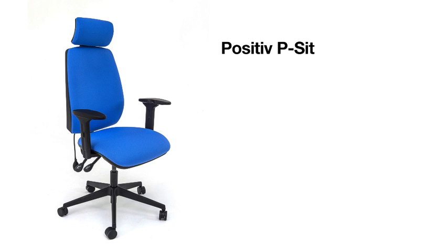In this video we're going to show you how to adjust your chair to find the most suitable position for you. Sit on your chair on a flat surface with the movement mechanism locked, seat horizontal and the armrests as low as possible.